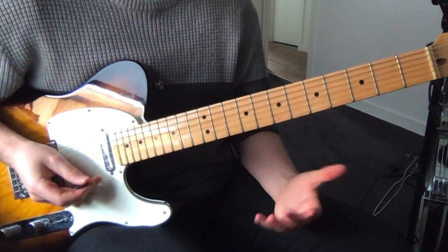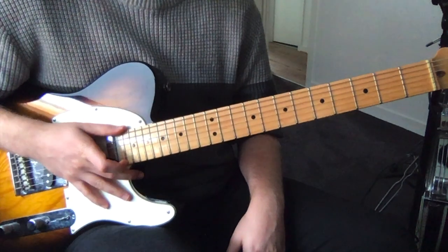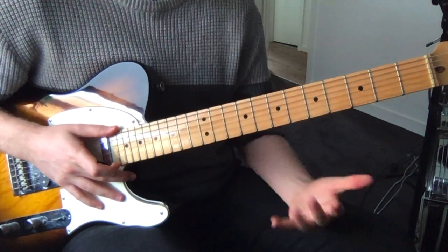That's the whole track. Really cool artist to check out and a really fun song to play and jam along to. There's a solo in the track as well but it just sounds like it's over pentatonic stuff, so you can do that yourself.